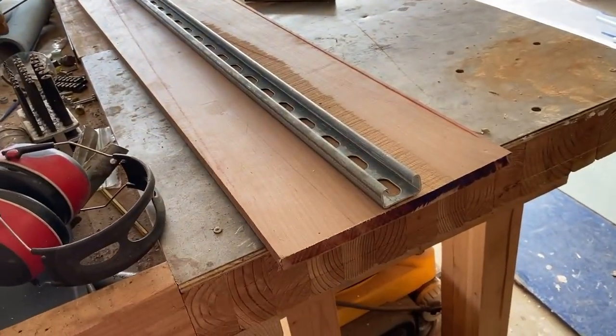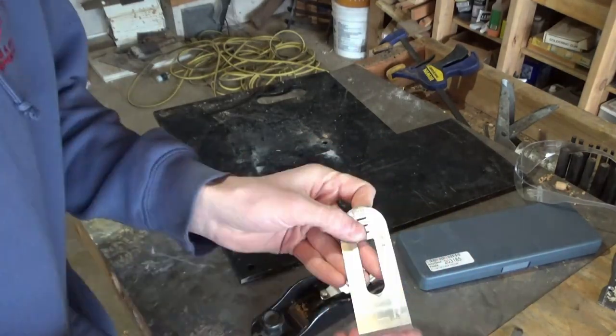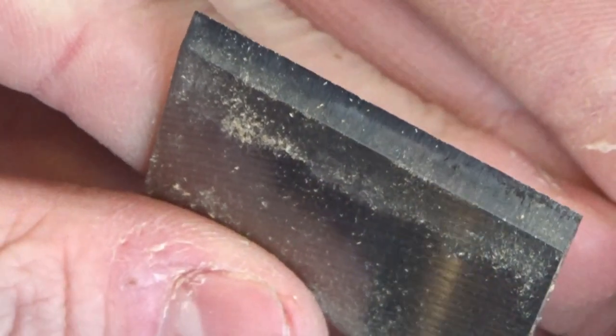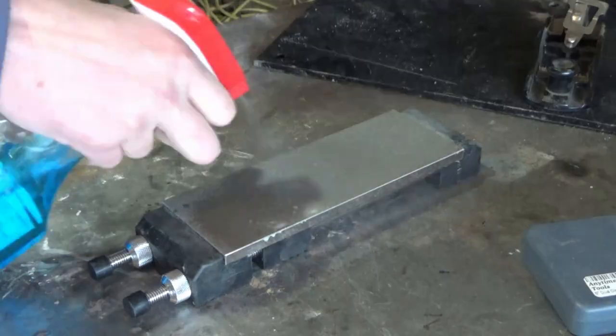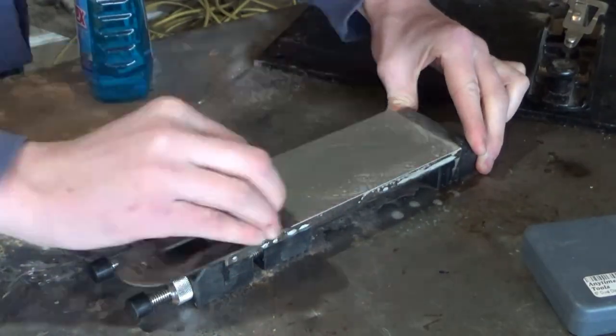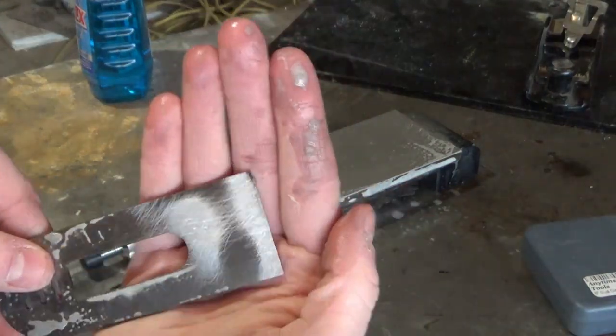That'll have to be a long term plan though. In the meantime, to trim the other side of this board down to be parallel I need to sharpen up my plane - this blade is terrible right now and barely cuts anything. I got a set of diamond sharpening stones though, so this will be a perfect project to try out. I've got a 600, 800, and 1200 grit I believe.